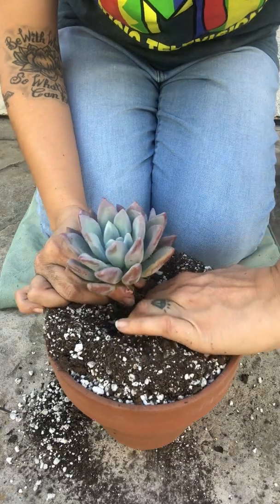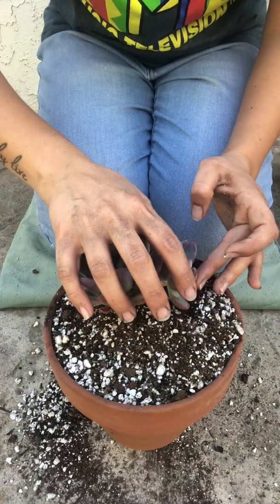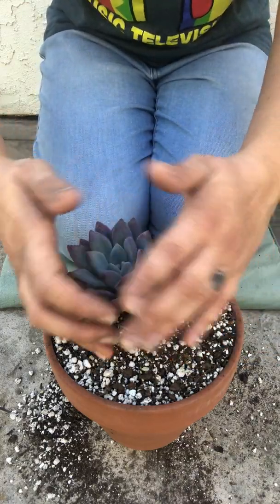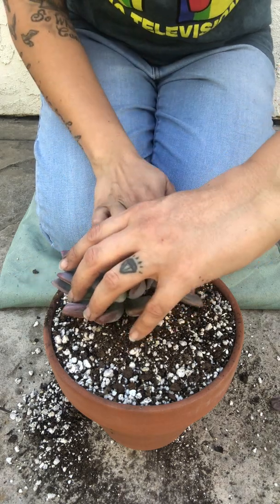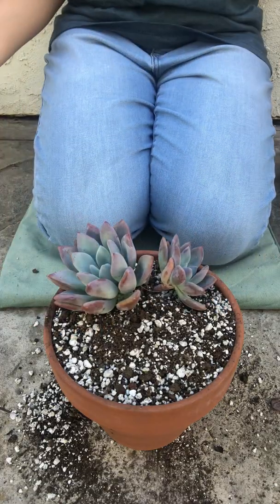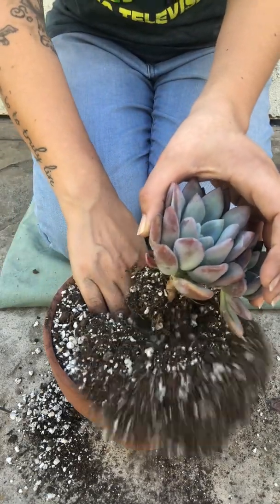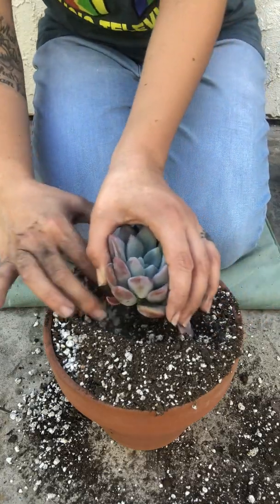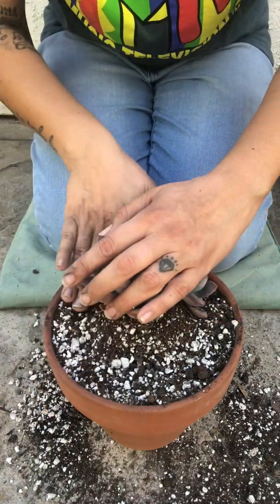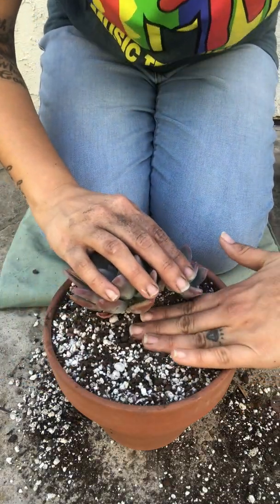I'm gonna try to fit it in here. I'll hold it very gently because I don't want that little baby to break. Looks like it's gonna kind of just lie there — I don't really like that, so it has to go in deeper. I'm gonna make a bigger, deeper hole for it. Maybe that'll work. That looks better, looks more together.